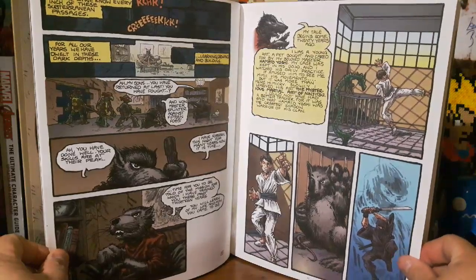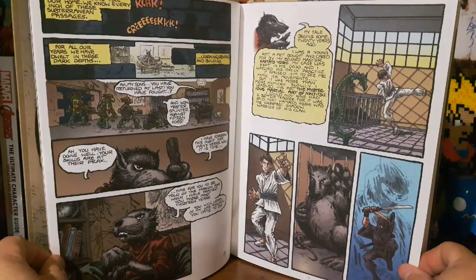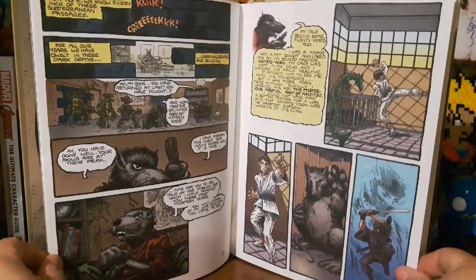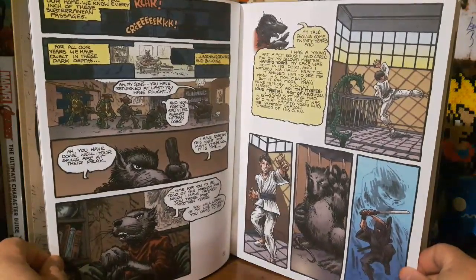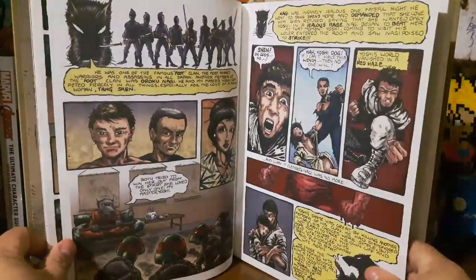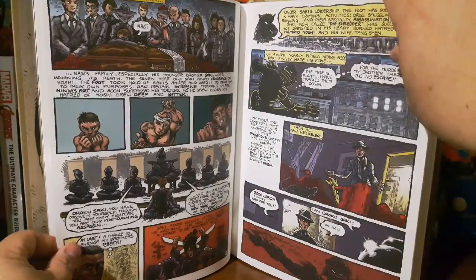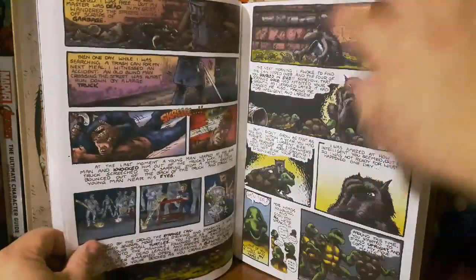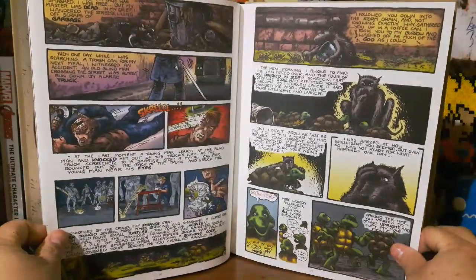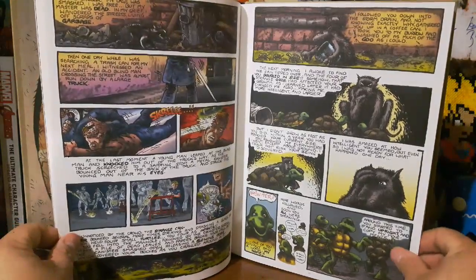In the cartoon they said Splinter was a mutated human — Hamato Yoshi — who mutated into a rat. But in this one he was already the pet rat who learned ninjutsu from his master. And the Shredder kills his master. Shredder has a very small part in this, and the turtles fall into the sewer and run into some mutagen.